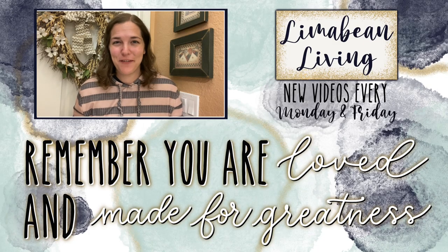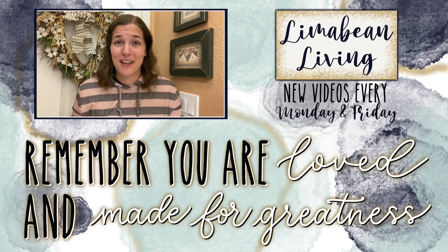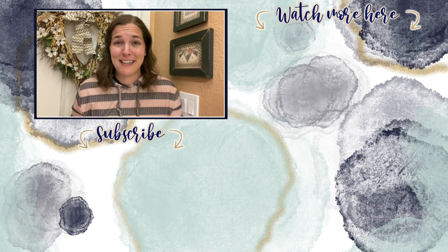You've made it to the end of the video! Every Monday and Friday you can find motherhood and lifestyle content on this channel. And since us moms have to do it all, that may mean yummy recipes, easy DIYs, mom hacks, cleaning and organization, or just a combo of everything. Please know that you are loved and you are made for greatness, and I will catch you in the next one.